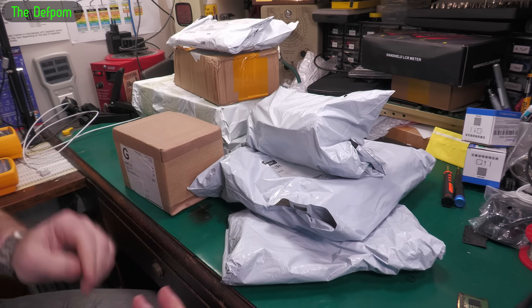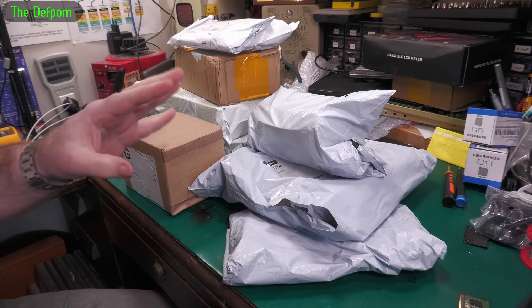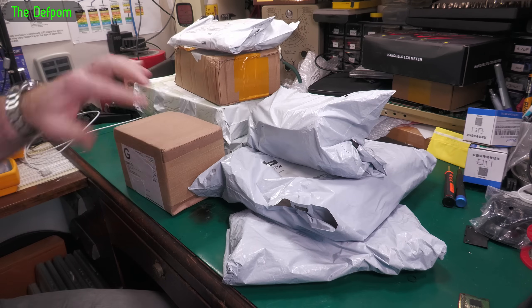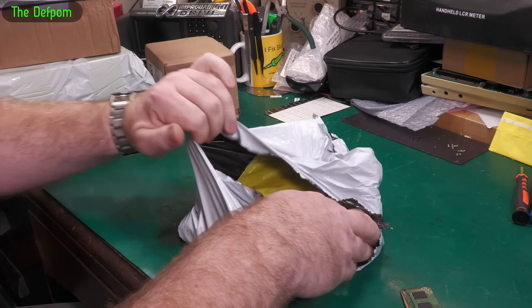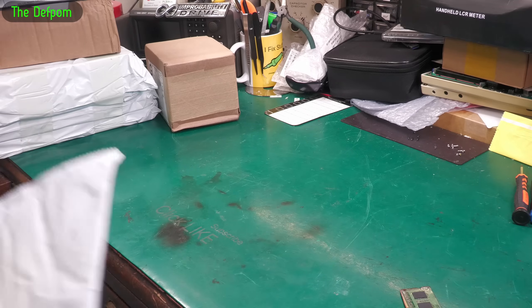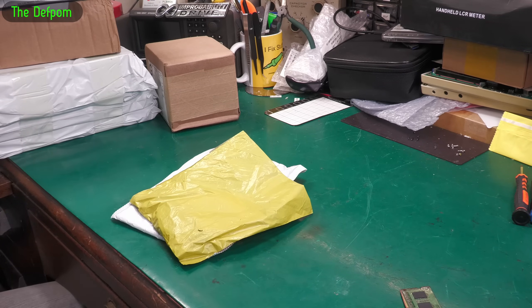It's a mailbag again. There's a bunch of stuff here — I've got no idea what most of it is. I know what's in a few of them, but the rest I have no idea. Let's find out. There are some extra packages — a bonus mailbag.